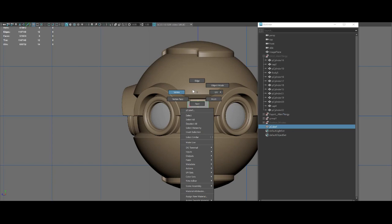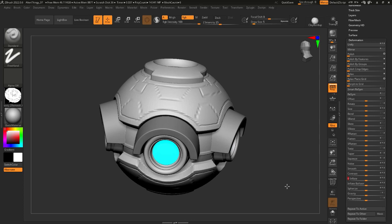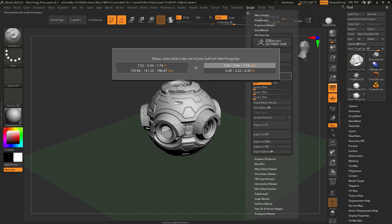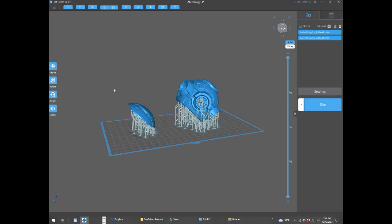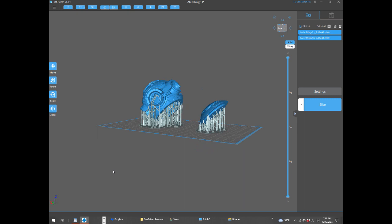I used ZBrush for the more complex booleans and to add details. I also used ZBrush to prep the model for 3D printing, which was relatively easy as the model was already hollow. I just needed to make sure it was exported at the correct scale, and I exported both components together as an STL file so they'd fit together correctly.